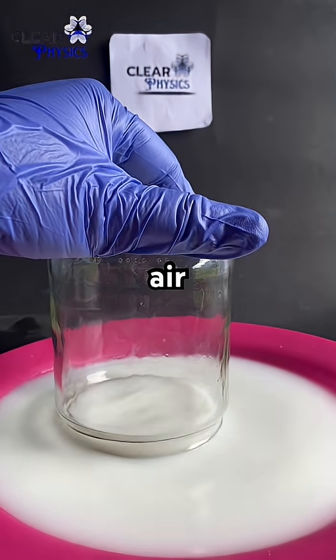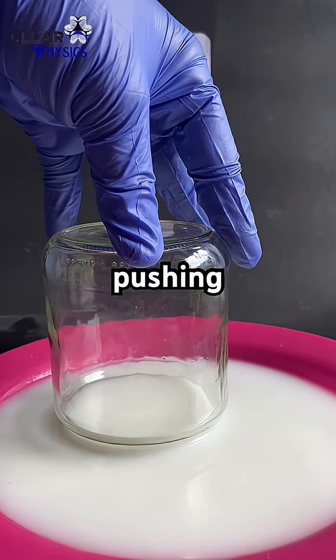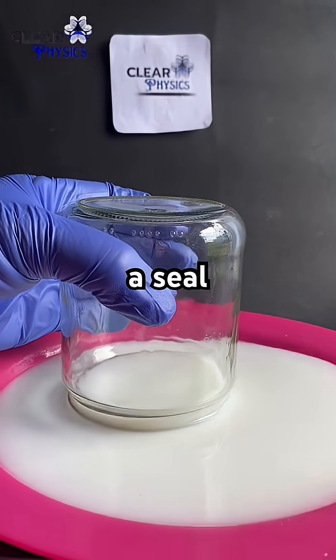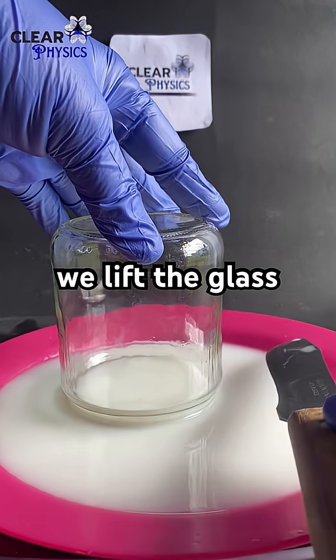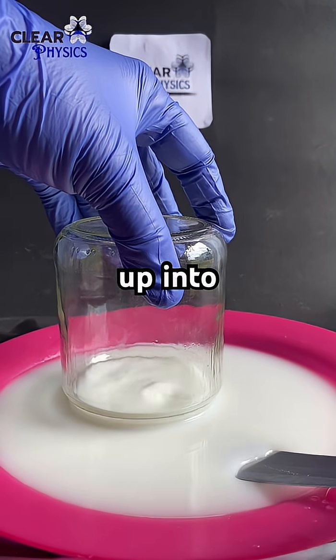The outside air pressure is now greater than the pressure inside the glass, pushing the glass onto the plate creating a seal. As we lift the glass, the vacuum inside sucks the milk from the plate up into the glass.